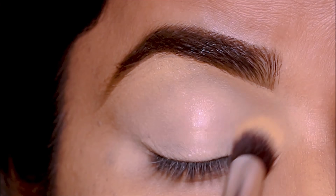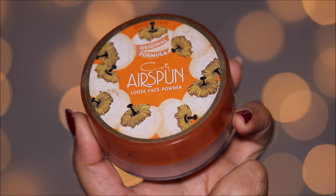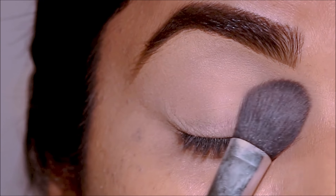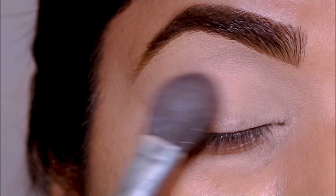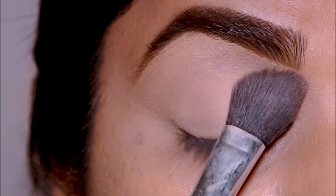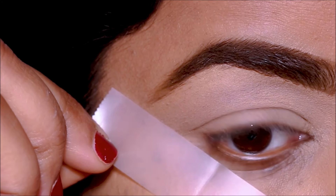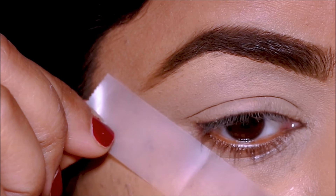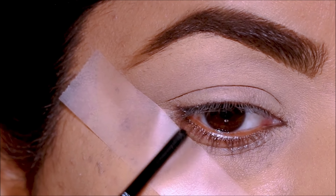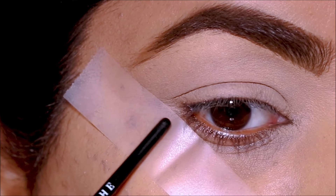I'm going to lightly set this with powder to prevent it from creasing. I'm using Airspun — try to use something mild without much perfume or scent, because that can sometimes react with your eyes and make them watery. I'm also using a sticky tape in the corners because I'm going for a pretty dramatic look today, and I'm leaving a small gap in my lower lash line so there's continuity when I join the eyeshadow from the lower lash line to the lid.